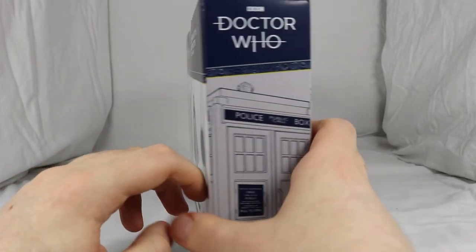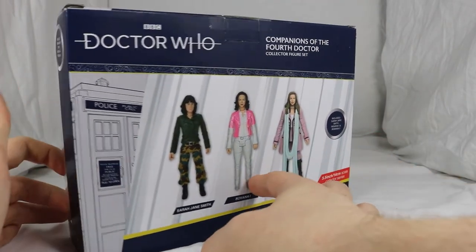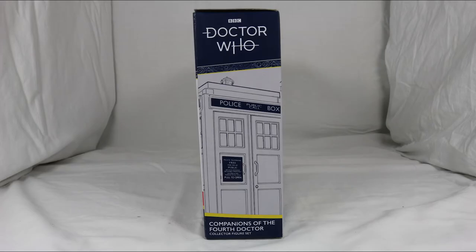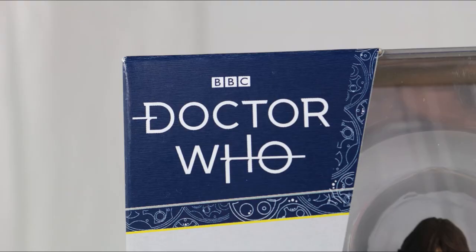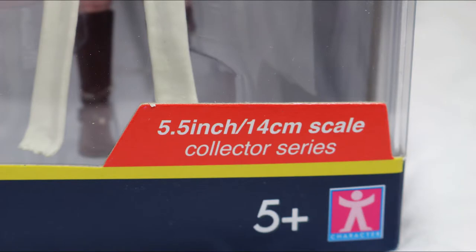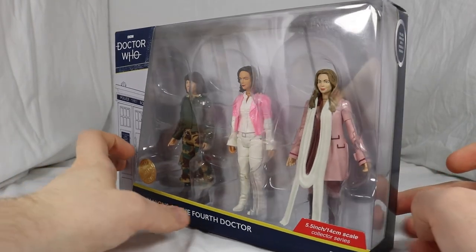Starting off with the box, it has the same colour scheme as the previous B&M sets, with blue covering the majority of the box and white for text. The art style is also the same, with a picture of the TARDIS and Gallifrey text on different segments of the box. The Doctor Who logo is shown at the top, Companions of the Fourth Doctor at the bottom, and some text in the red box states they're in the 5-inch range and part of the collector series. A large window covers the front of the box and spills over to the right side to get a better view of the figures.